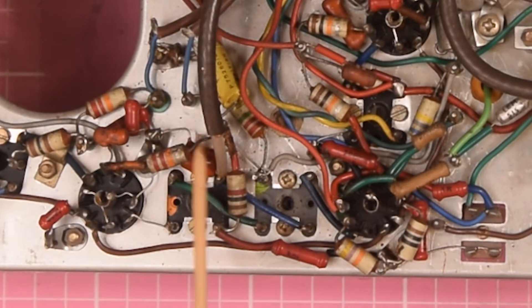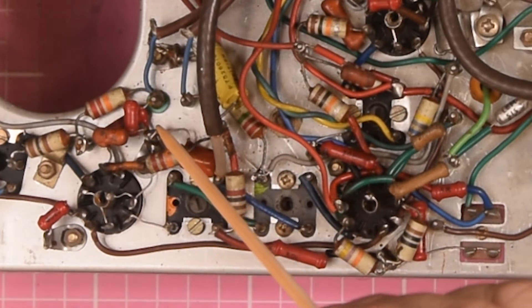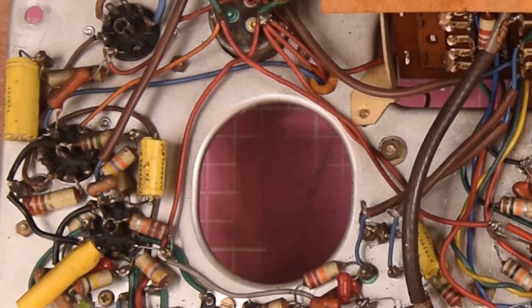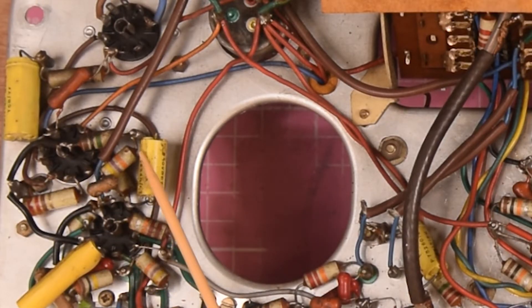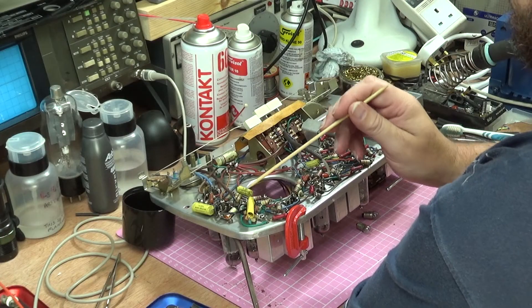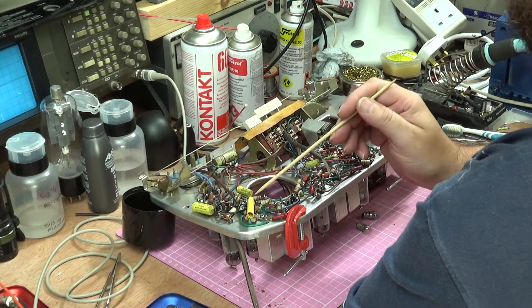On the other side, the capacitor I changed is here - it comes across from this IF can going through to the ground there. Again it was a Hunts capacitor that just didn't look very good, had a small hole in it, so I've changed that. This one here was the one I was worried about - it's the coupling capacitor between the first audio stage and the audio output tube, and if this one was leaky at all we could kill the audio tube. But it's not leaky so I've left it in.